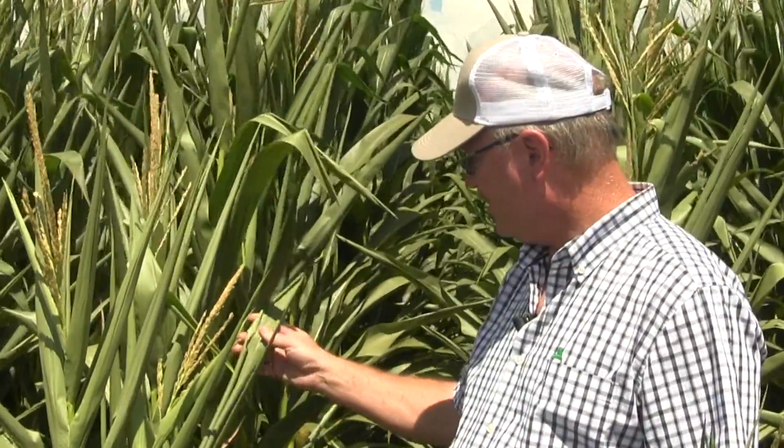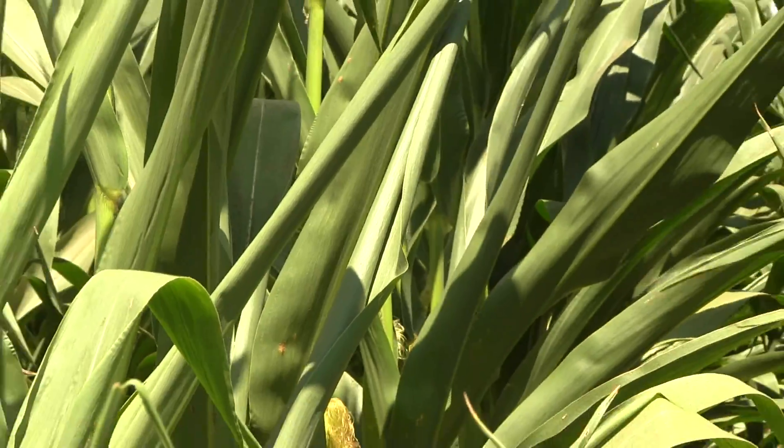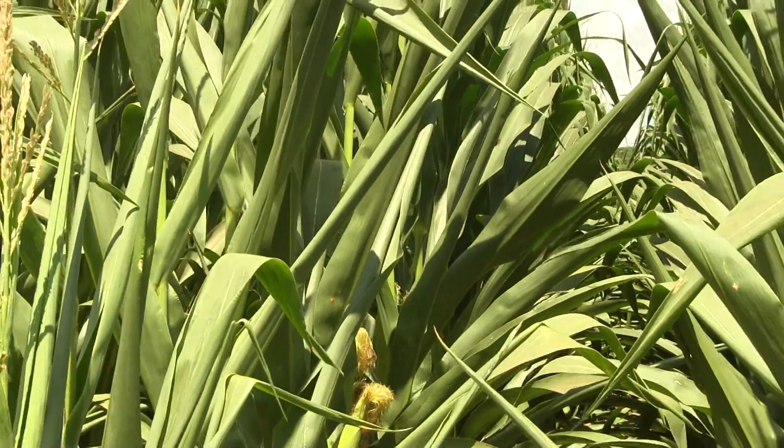It's August and we're at that time of year when everybody is wondering how much rain you've had — that's the one thing on most everybody's lips at the coffee shops. You can see some of this corn is showing signs of stress, rolling up from lack of moisture, and this time of year we get spotty rains where some places get rain and some don't.